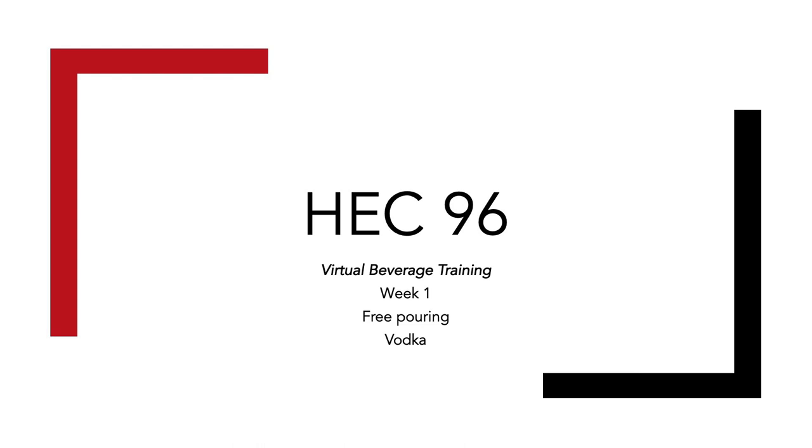The program is six weeks. Each week we will discuss a new liquor or liqueur and skill. After the six weeks, we will release two wine crash course programs. I hope you enjoy. Cheers!